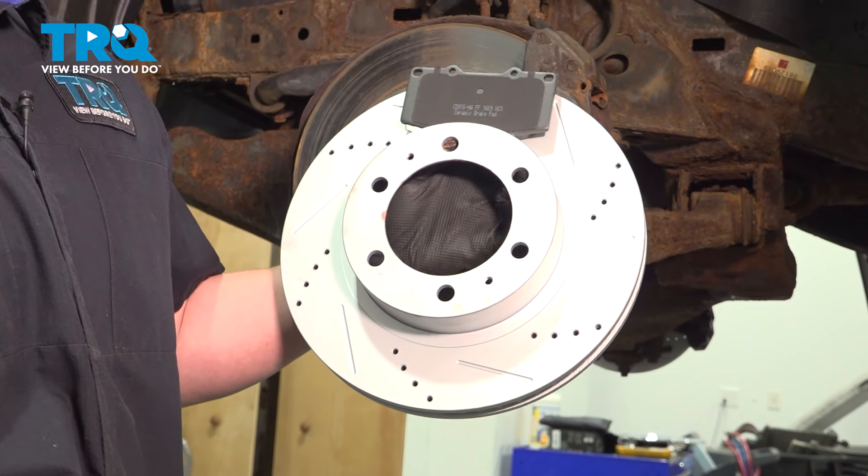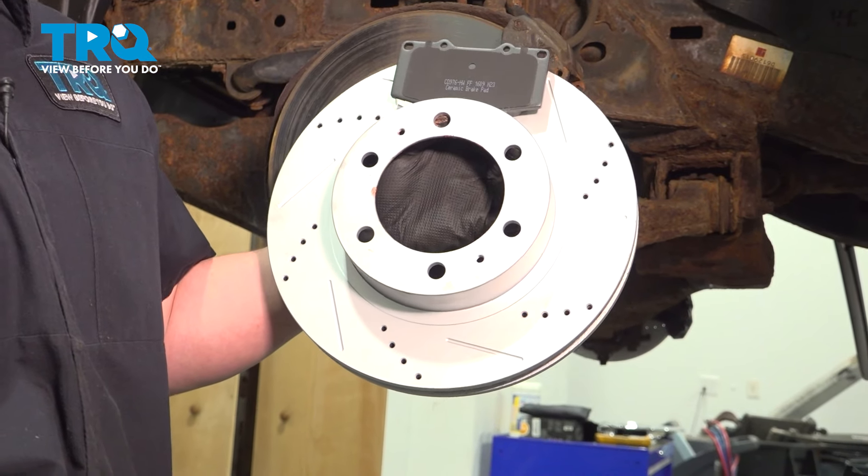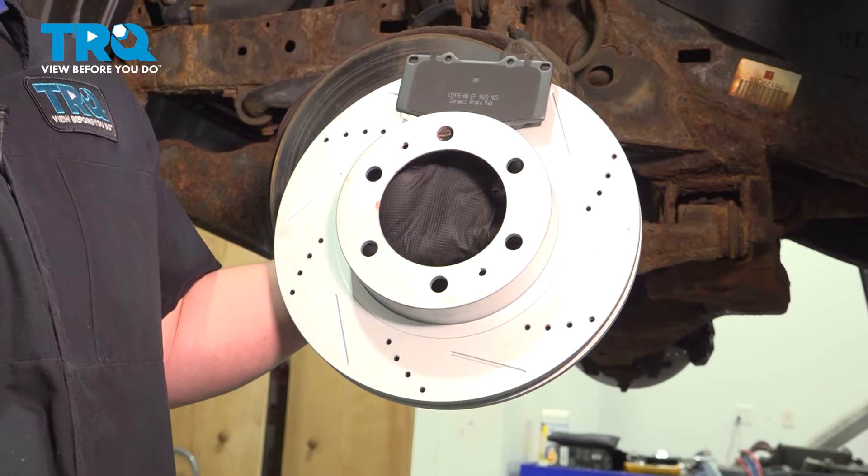In this video, we're going to show you how to replace the front brakes on your Toyota Tacoma. This will be located behind the front wheel. Let's get started.